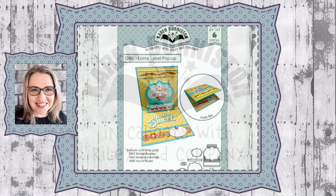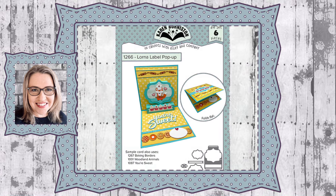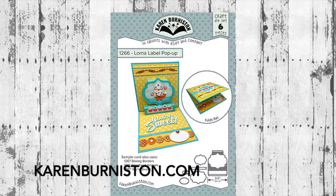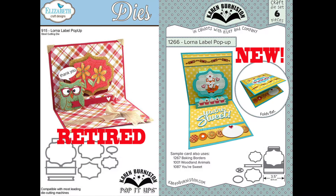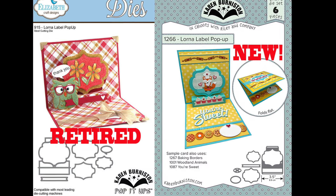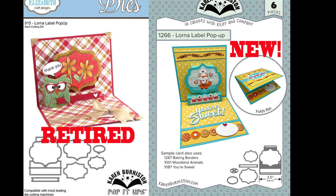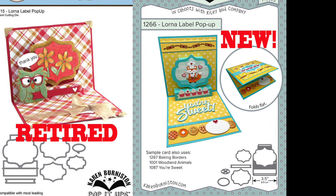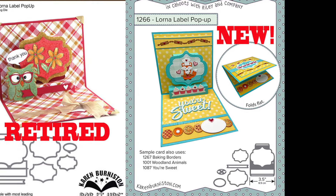Hello, it's Karen Burniston here with an assembly video for one of our die sets. This is die number 1266, the Lorna Label Pop-Up. You can check out all of our die designs at KarenBurniston.com. Check your stash because I did do a Lorna Label Pop-Up as a licensed design that was retired in 2016. We've brought it back and it has been updated with a new easier glue-in assembly.